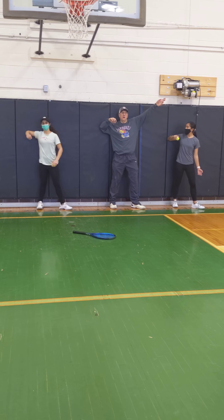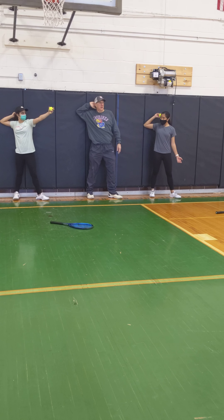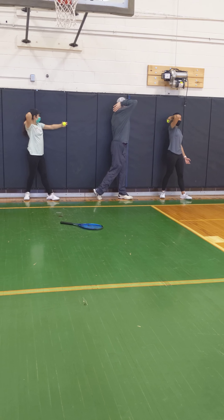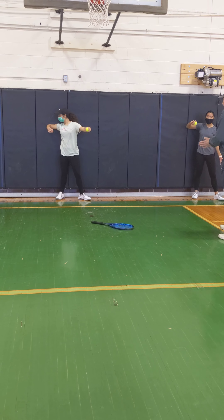Good. Score. Pass. And then, use some of your motion. Put that ball on.